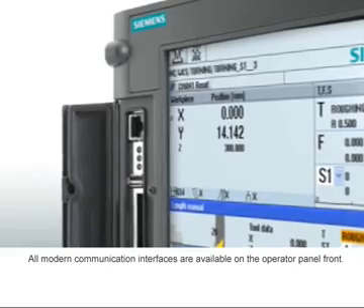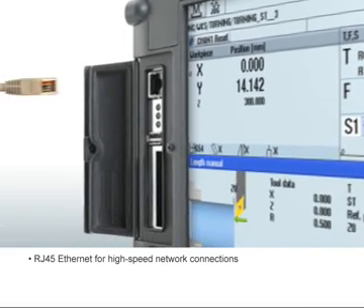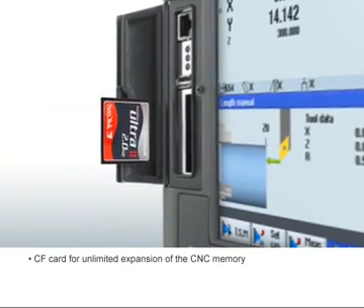All modern communication interfaces are available on the operator panel: direct network connection via RJ45 Ethernet, and data exchange and backup via USB 2.0 or CF card.